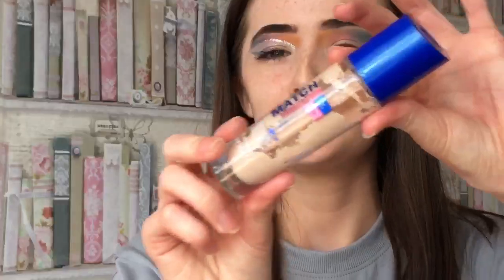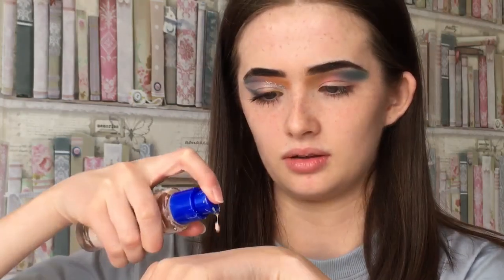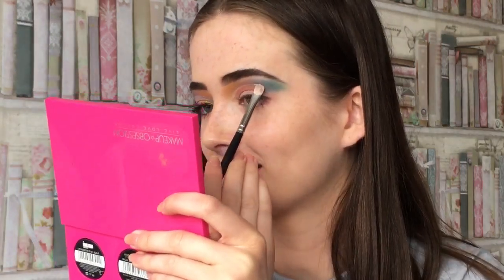I'm going to use this foundation to cut my crease, because I don't want to use my concealer. So I'm just going to get a little bit. This requires concentration, which requires me to not speak, because I messed up on this eye and it took me ages to fix it.